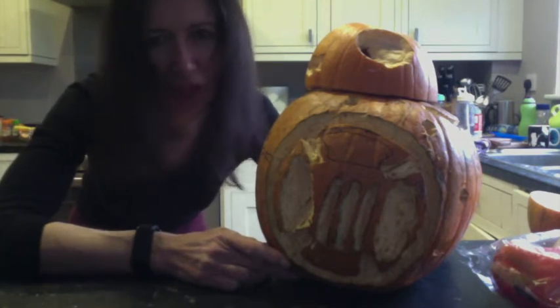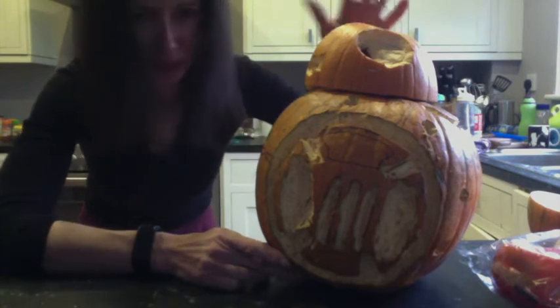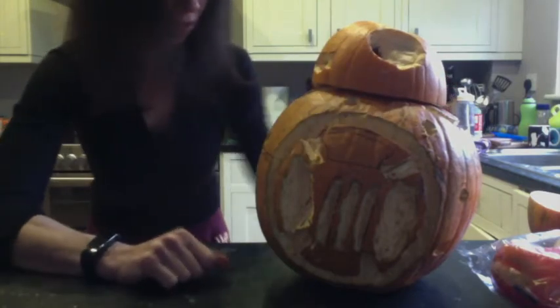So this is my BB-8, I'm quite pleased with it, and some other Star Wars-y bits and bobs. Because BB-8 is made of two pumpkins, this bit lifts off — sorry BB! I've obviously got another half here.